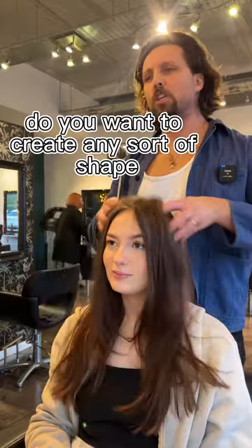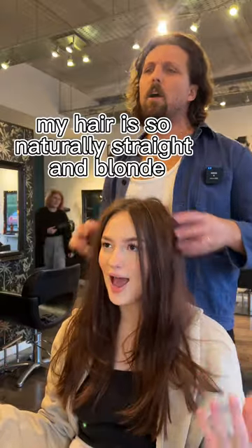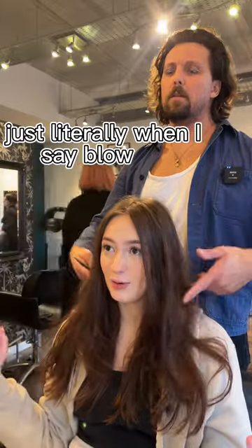Do you want to create any sort of shape for the rest of it? Yeah, I'd love some shape. It's just my hair's so naturally straight and bland. I don't really know how to style it — I just blow dry it usually.